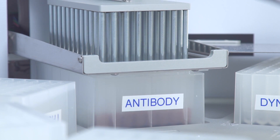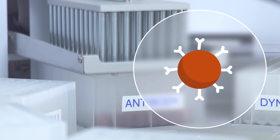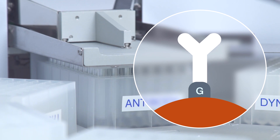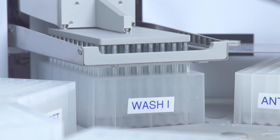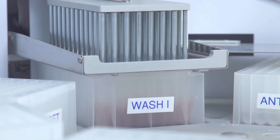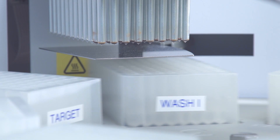The beads are first released in the antibody solution with fast mixing. Then the tip combs are moved slowly up and down to keep the DynaBeads in suspension during the 10-minute antibody binding step. After incubation, the beads are transferred to the washing solution and mixed gently to remove unbound antibody. Gentle mixing is preferred to avoid loss of antibody and reduced target capture capacity.